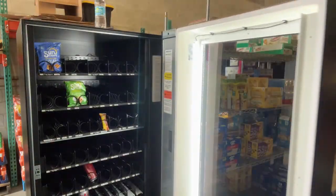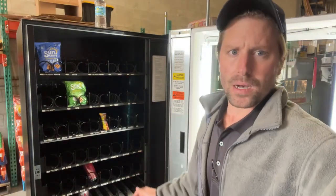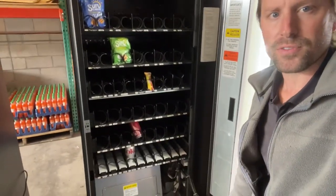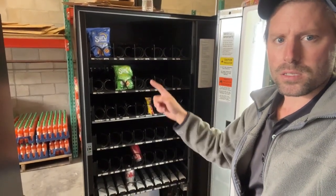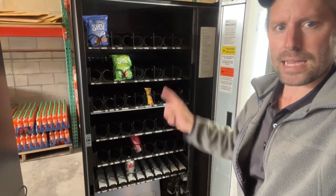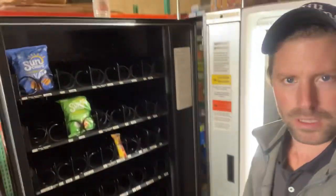It's a five-wide combo. Five wide means five columns across for your chips, and then it has three snack and three drink. So this is a little bit interesting.